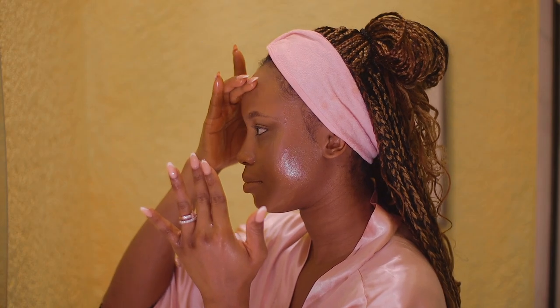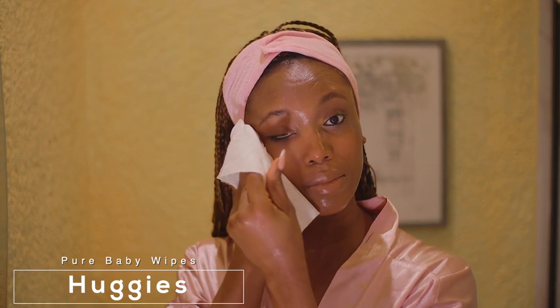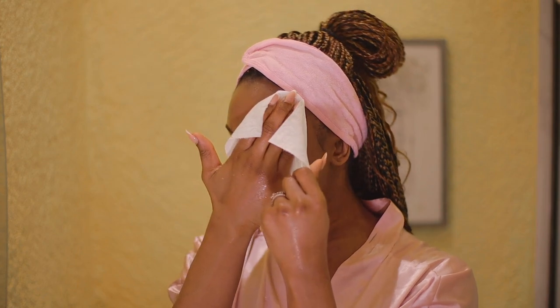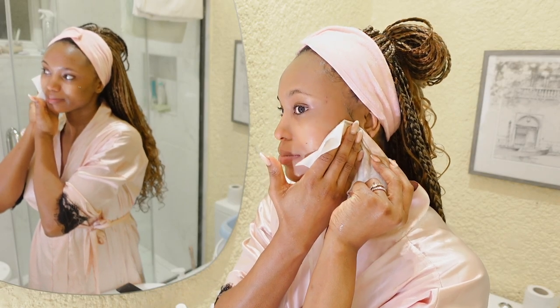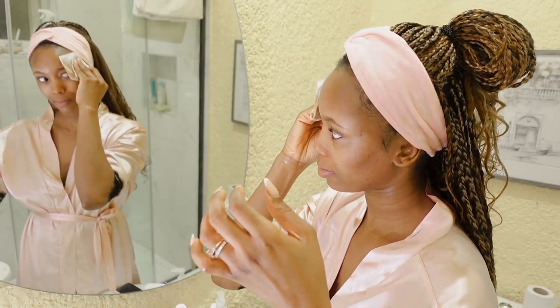Now I'm going in with my baby wipes. This is what I use for my baby, and because my baby has sensitive skin, these products are amazing for using on the face too. I either go with Huggies or Water Wipes that have 99% water. I use this to cleanse my face and take out all the makeup we just broke down with the cleansing oil.